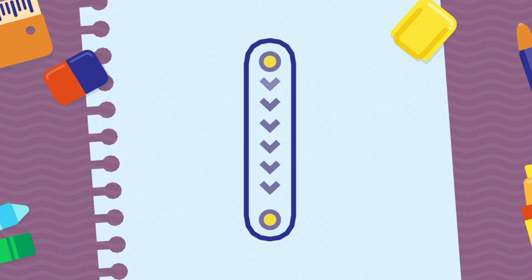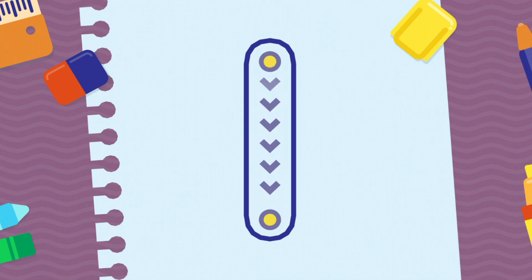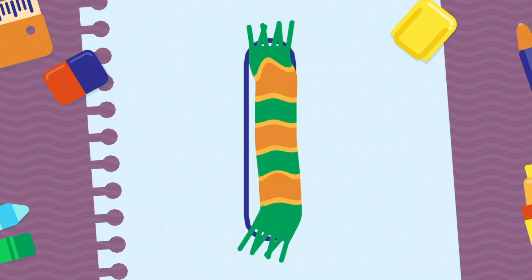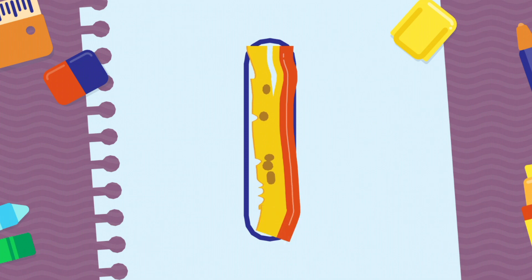We're going to draw the letter I, uppercase. Incredible! Incredible! Well done! Keep it up!